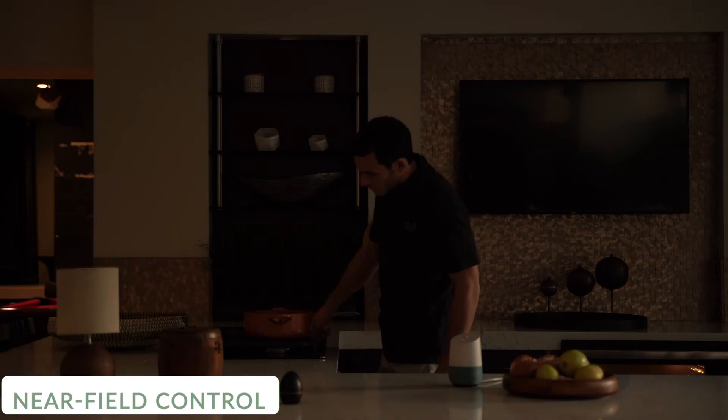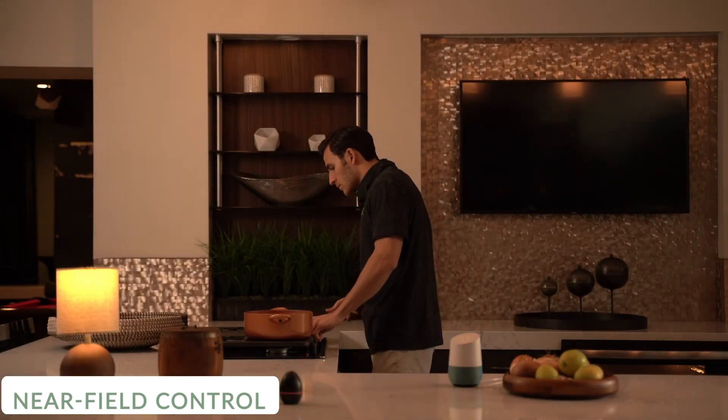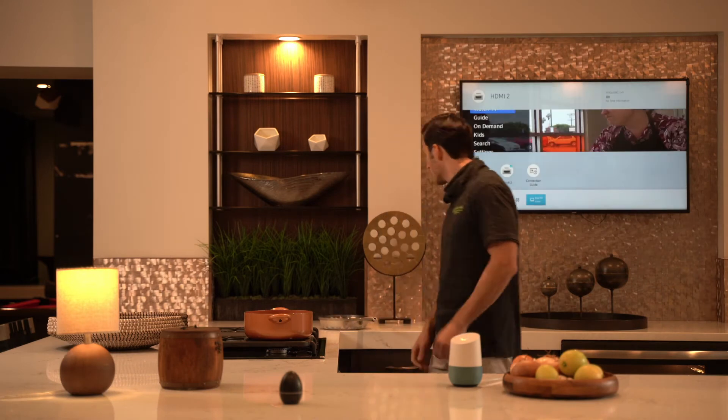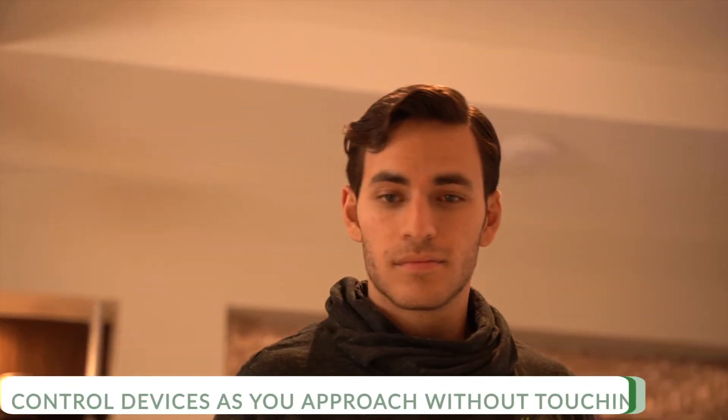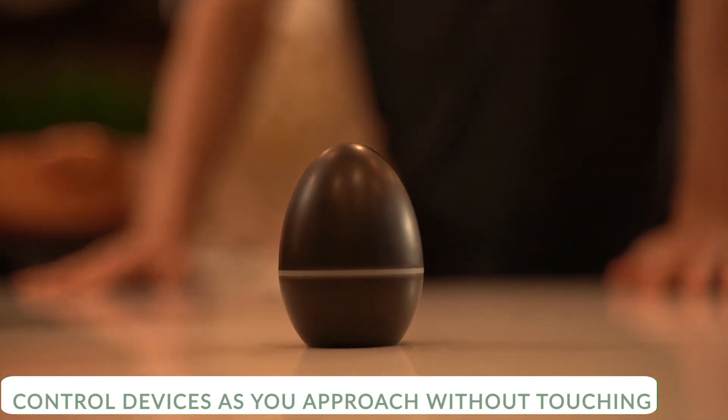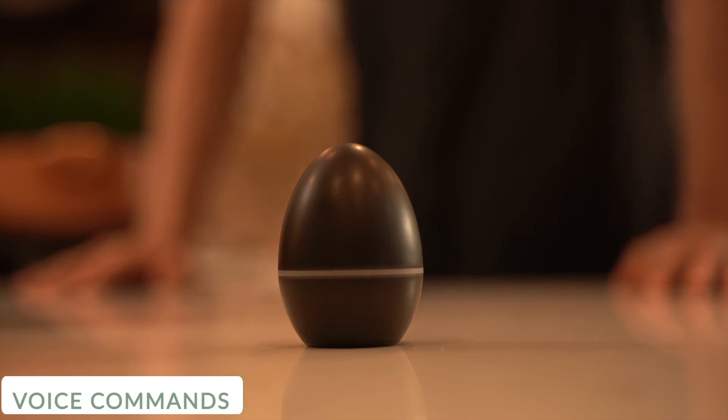The automation mode will turn on your home appliances as you walk closer. And you can even voice control your home with an intelligent voice assistant. Hey Google, can you change the channel on the TV to Animal Planet?